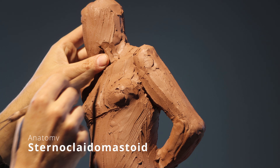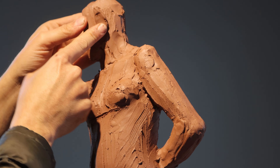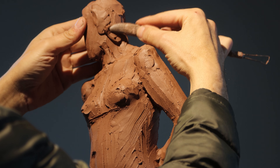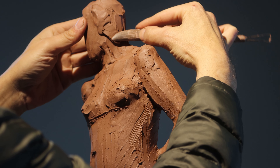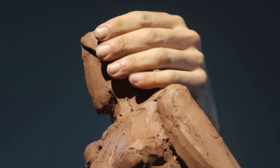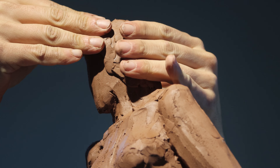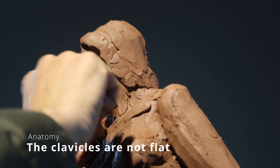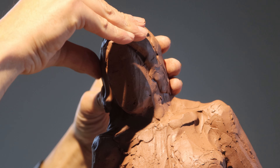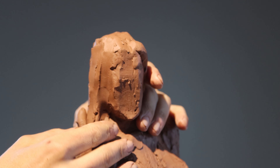Now we're going to be adding some anatomy like the sternocleidomastoid. And now you can exaggerate. My head on her is actually too straight, so I'm going to make her look down a little bit. And because there is no rigid armature, you can still do it. With water-based clay, you can still make these large movements when the clay is wet. But once it hardens up, you cannot.